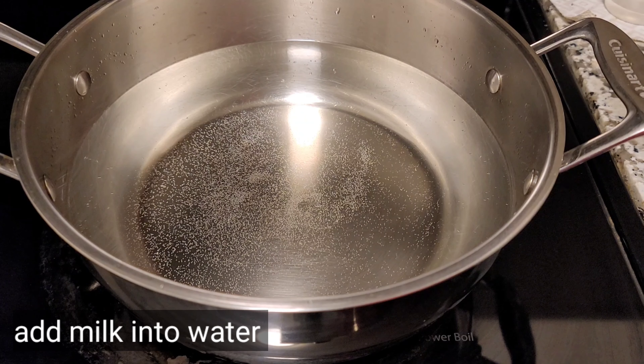After 20 minutes, check if the corn is done. Once it cooks well, turn off the flame and wait two more minutes. Meanwhile, we can sauté the garlic for the coating.